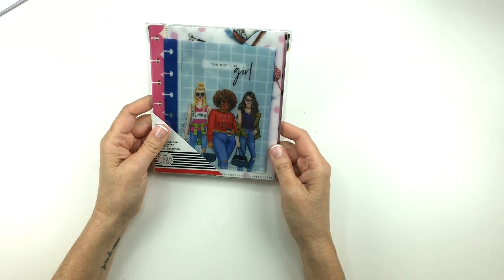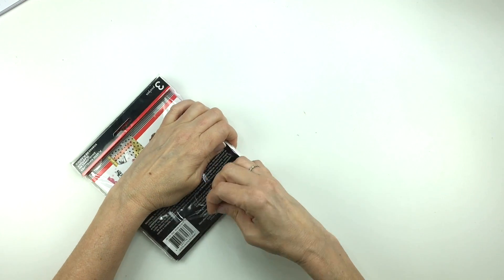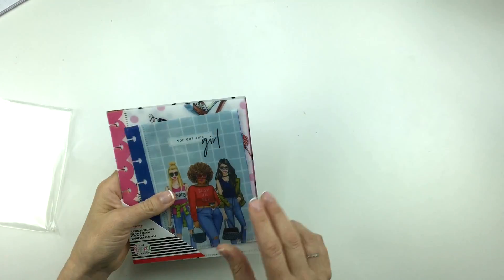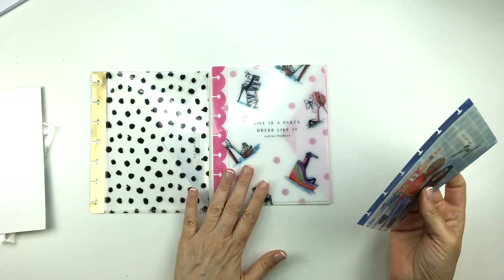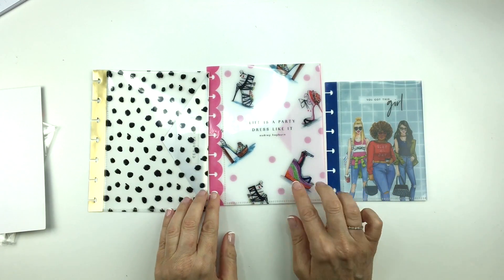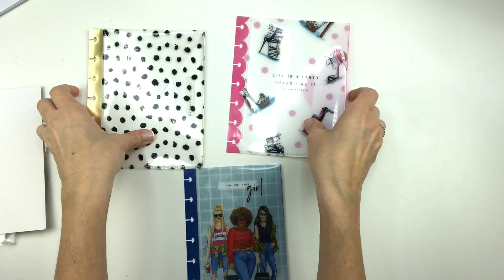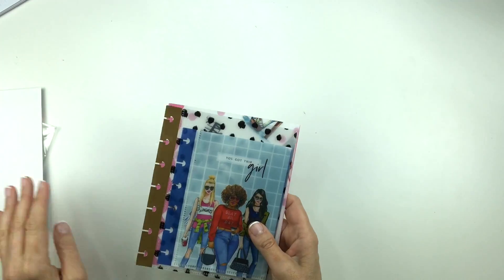Okay, we have some plastic envelopes. I'll take these out and show them to you. That's really, really cute. 'Life is a party, dress like it.' And then you've got this girl. I really like these high heels — I think that's really fun.